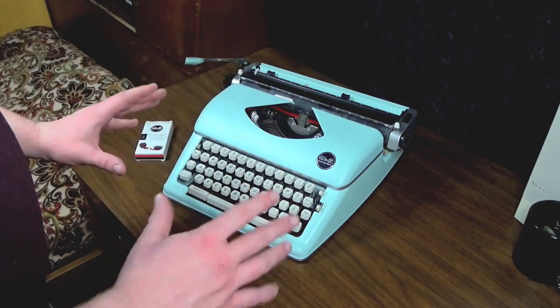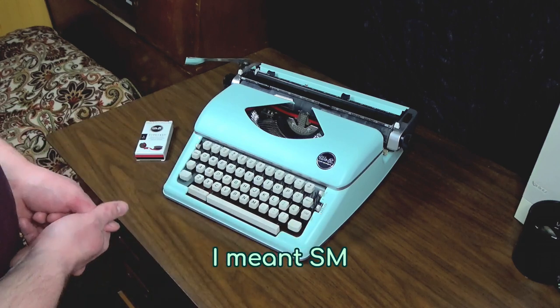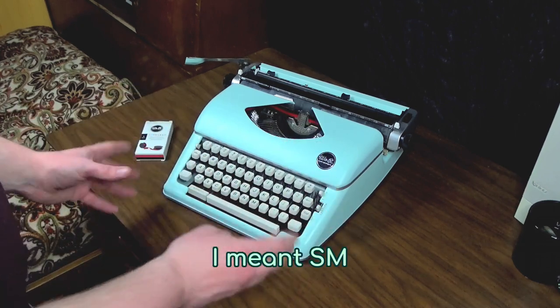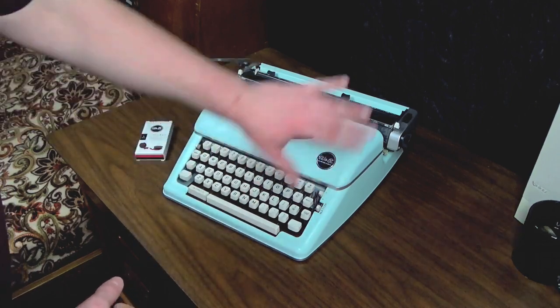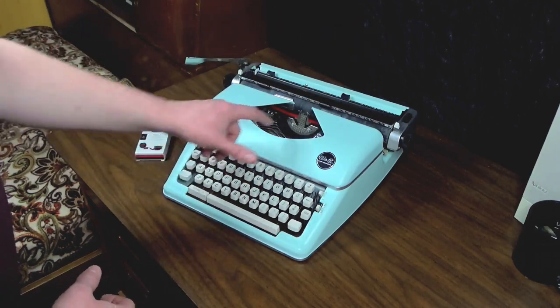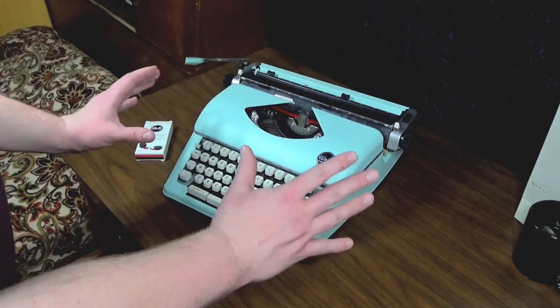Now you might be thinking this thing looks a lot like an Olympia SG. Well, yes, it does look a lot like an Olympia SG, but I assure you it's nothing like one. It is the cheapest typewriter you will ever see. Every piece of this thing is plastic — even the typeheads themselves are plastic. It is so cheap, it's incredible.